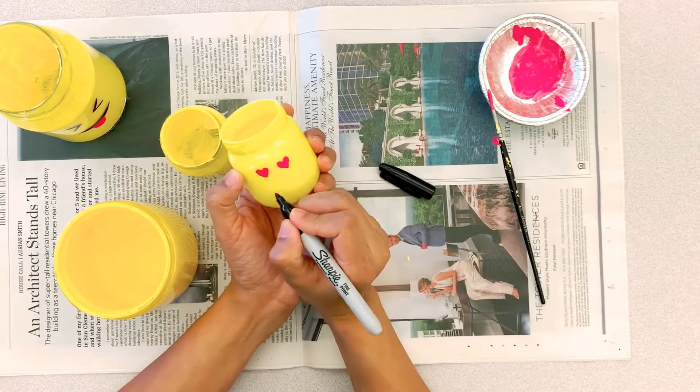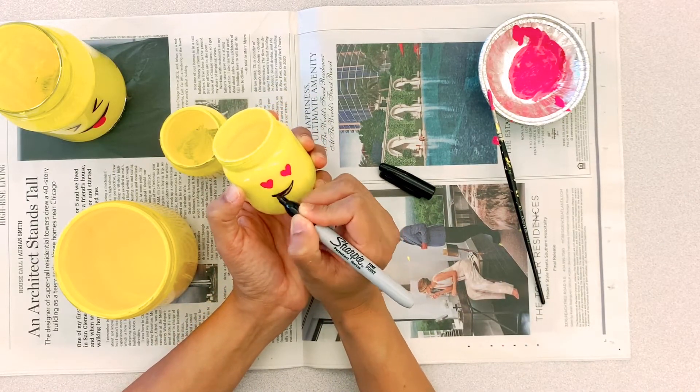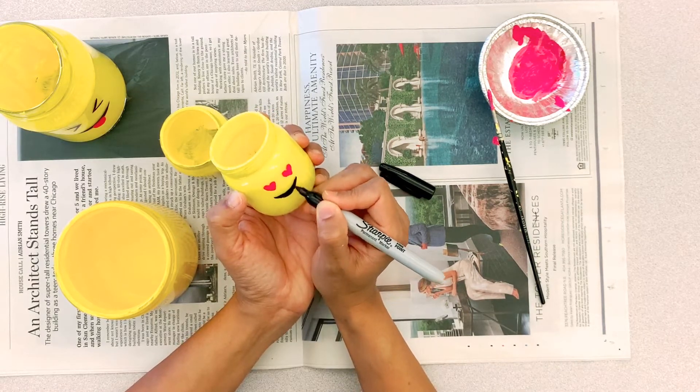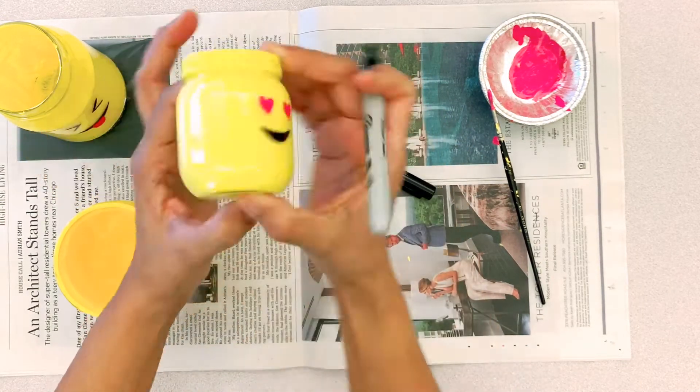I'll be doing this for all the jars I'm making. The small jars are great for keeping small things — some coins, collectibles, pins, and those kinds of things. The big ones can be pencil holders or any other kind of storage.